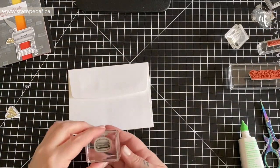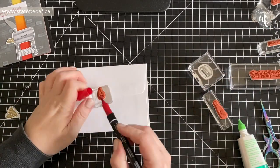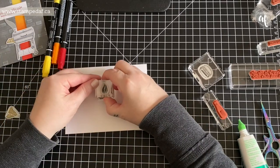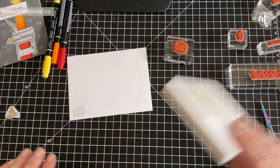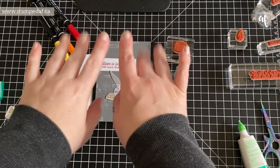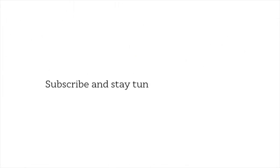A few months ago I decided no more naked envelopes, so I am doing the envelope and will get it packaged up right away instead of sitting in my pile of to-dos. I decide the front needs something as well, so I just stamped the burger in Sahara Sand. And that's it — we're all finished! Thank you so much for watching. If you haven't hit that big subscribe button below, please do so, and if you enjoyed this please give a thumbs up. We'll see you soon, my crafty friends, bye!